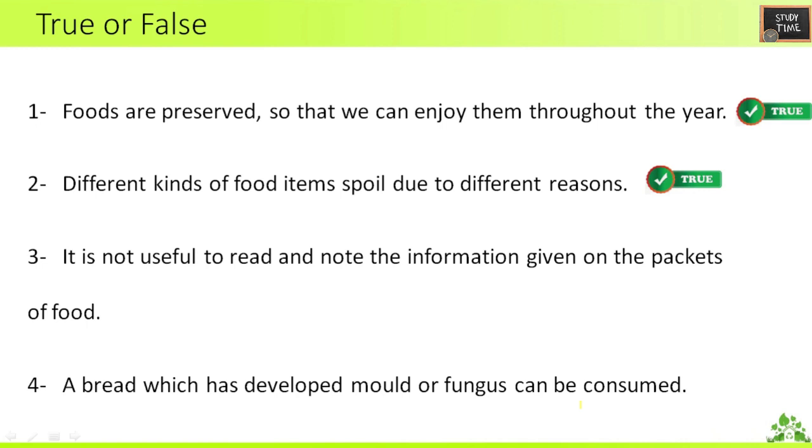Third true or false: it is not useful to read and know the information given on the packets of food. You have to read it, so it is false. Fourth: bread which has developed mold or fungus can be consumed. It should not be consumed — false.